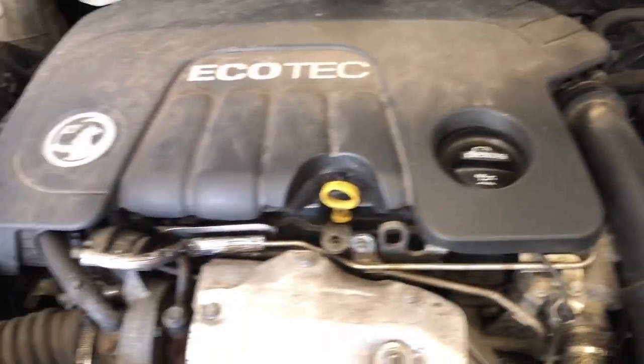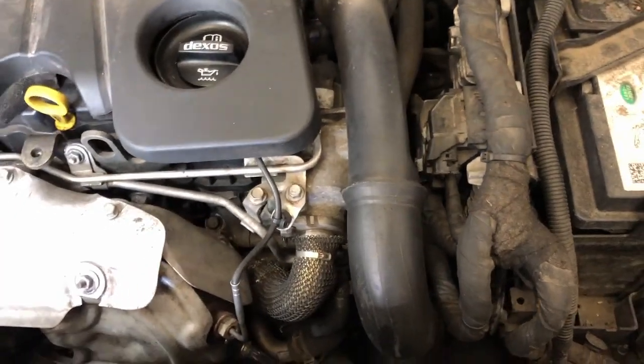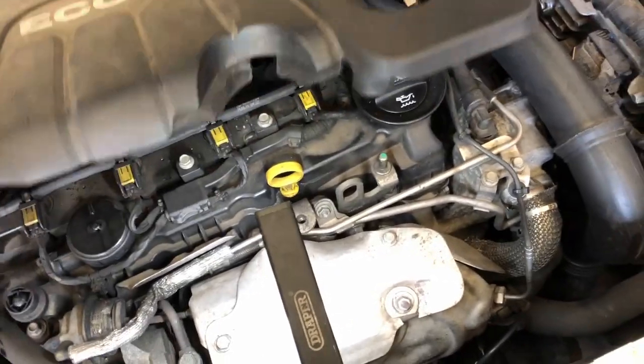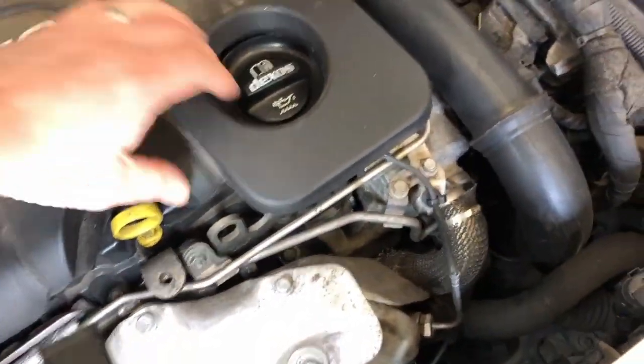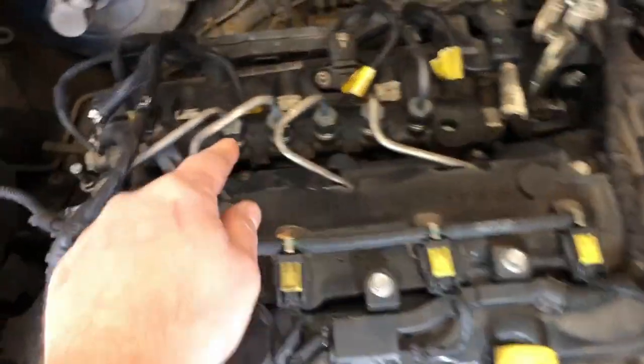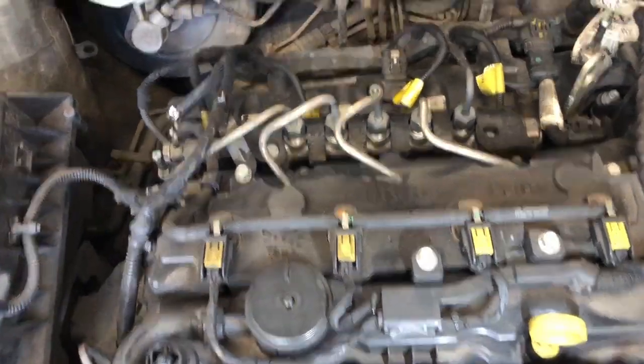Now under the bonnet, we're going to start off with a visual check. We're going to check to make sure there's nothing hanging off, or there's any soot or oil or anything like that, so remove the engine cover. We're going to check under here for anything loose, rubbing through, any injectors leaking, any puddles of diesel or petrol. We're going to have a look round everywhere just to make sure there's nothing obvious — hanging off or broken.